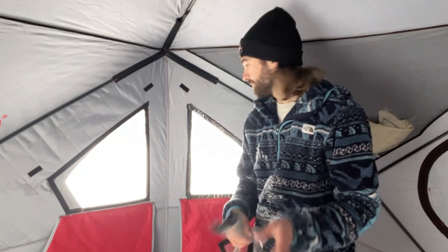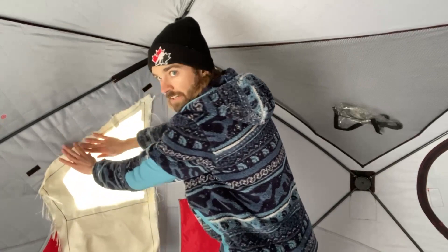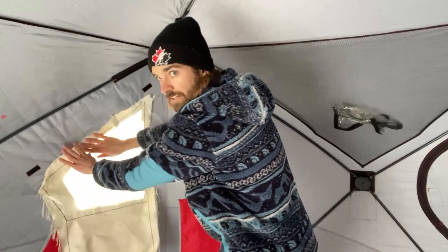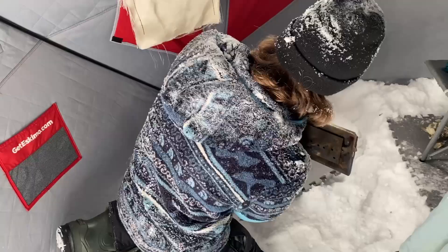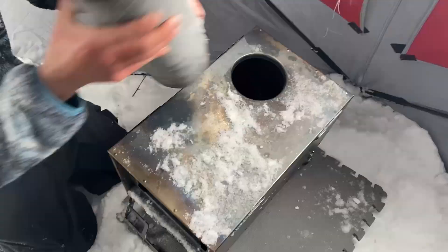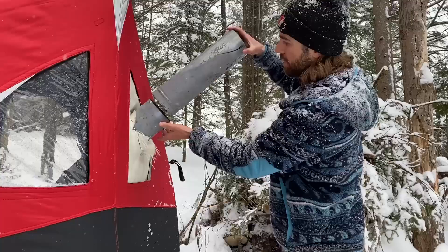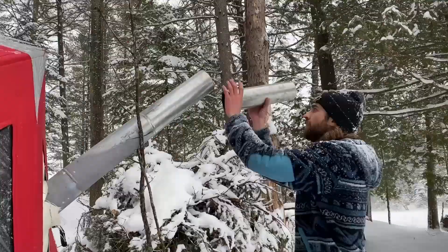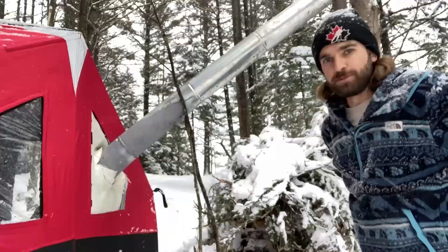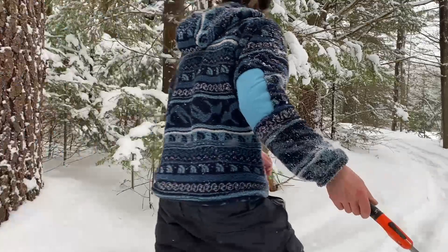The good thing about this tent is the windows are fully removable. I traced the outline of the clear window with a welding blanket and it fits on perfect here — nice and tight — and still allows the stack to come out the side. Because the stack is coming out on an angle, I had to use two sticks to support it.